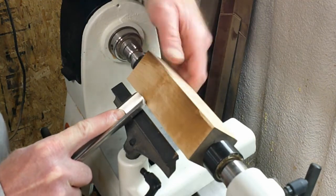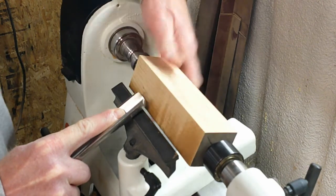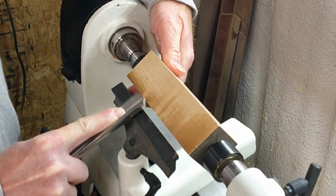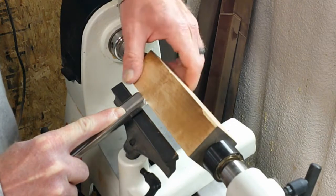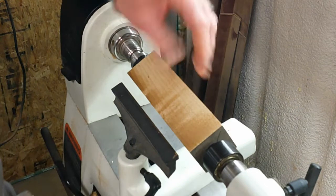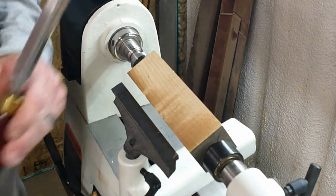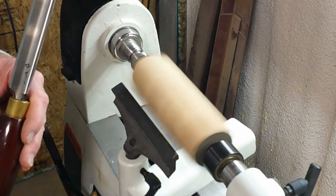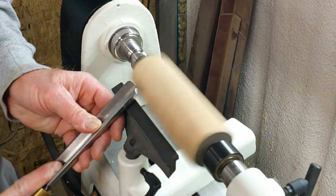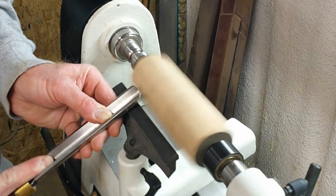I'm going to bring this in, and you can start a cut without having the lathe turned on — but this is what we're going to be doing. So when I turn the lathe on and it's spinning, I'll slow it down a little bit. If I come in like this and start my angle on the bevel, I'm not going to start a cut until I bring it down to the edge.